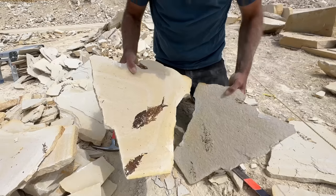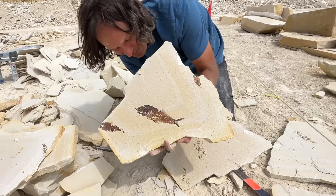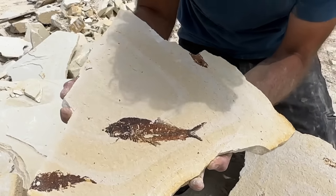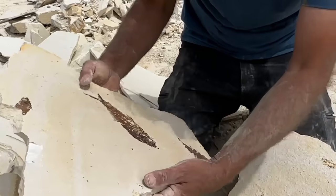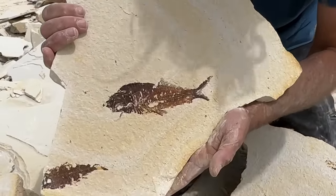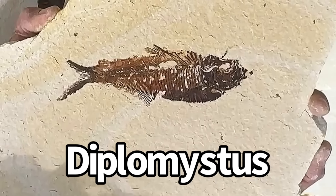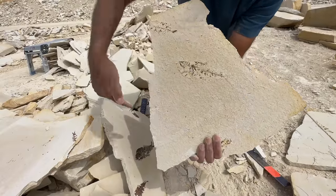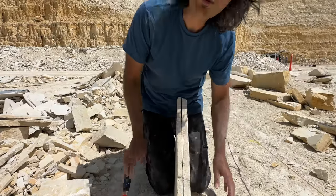Look at this split! Are you kidding me? That is the stuff — that is what we're after! Wait, do I have it upside down? It's even got three. That's the right way. We've got to find out what kind of fish this is. It's called the Diplomistus — the second most common fish found here. Check out the other side. That's great because most of it came off on that side. Look how easy that split!